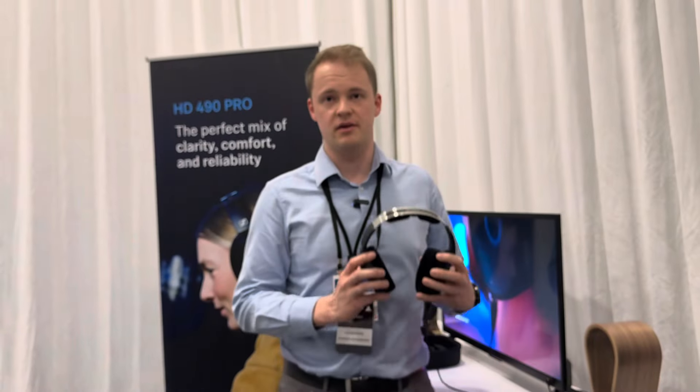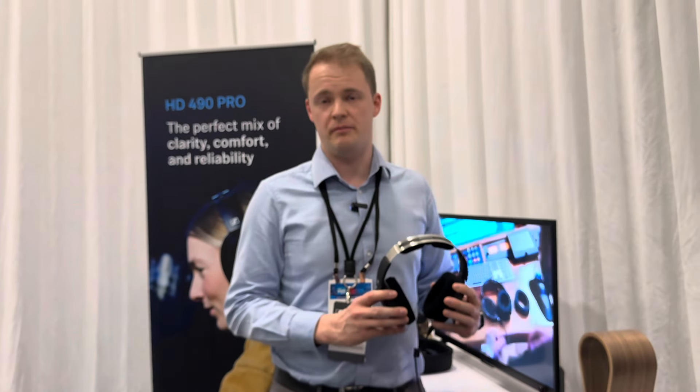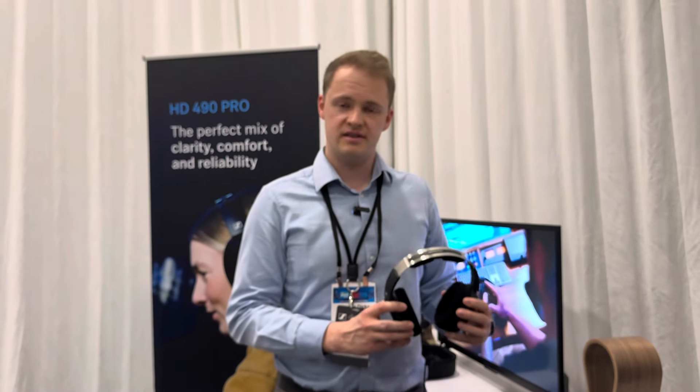The HD490 Pro is the perfect product for the reference studio application — high-end mixing, mastering and editing. The perfect mix of clarity, comfort and reliability.